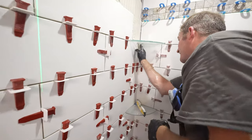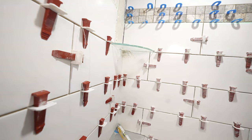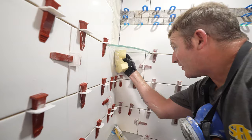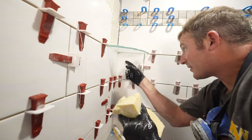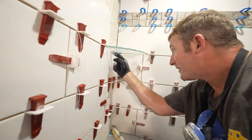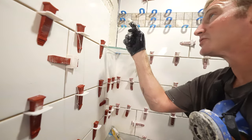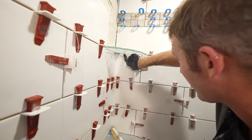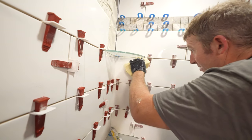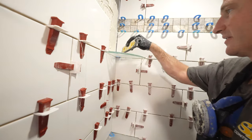I'm going to put some thin set underneath the glass, pushing it up so it supports that glass. It's kind of a messy way to do it, but I'm going to put the shim in here and use some of the thin set to kind of support that glass. Because you're going to be siliconing the glass — you're not just grouting it — so having a little bit of thin set underneath will support it.